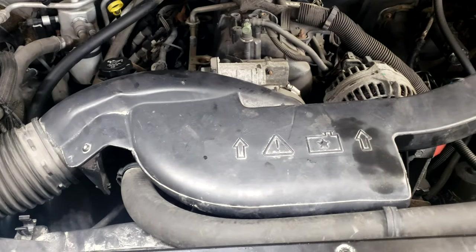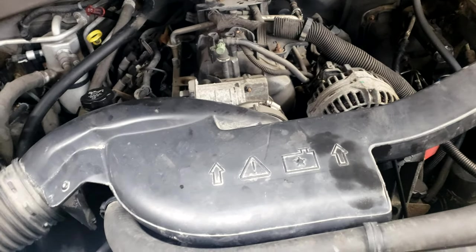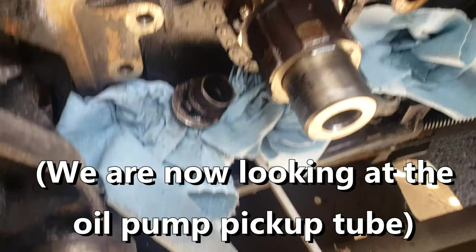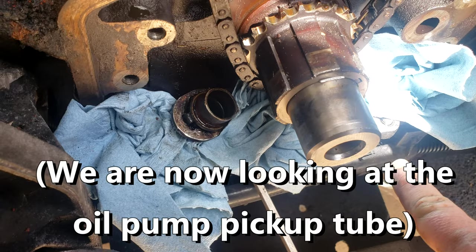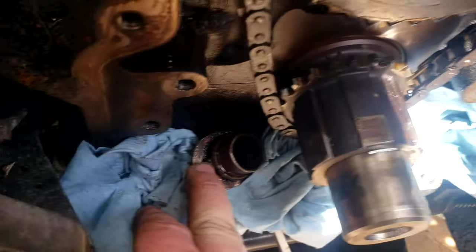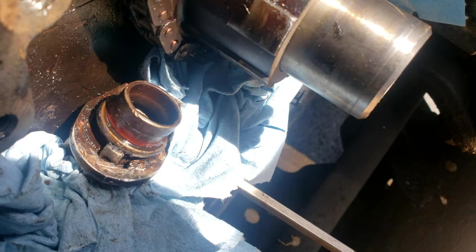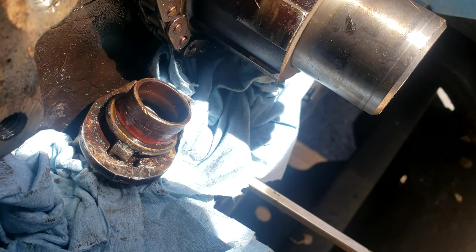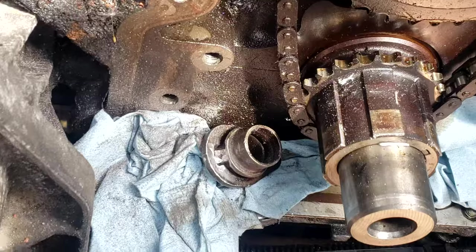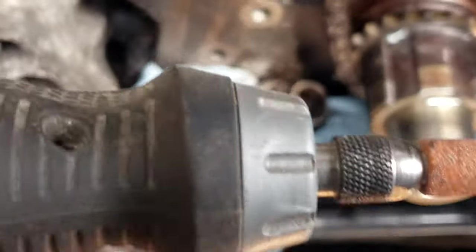If you just want to spend the three dollars for the O-ring and you think that's all that's causing your low oil pressure, go for it. I've gone ahead and put some paper towels down so debris is less likely to get into the oil pan. This tab right here — you can see it — that tab is what we're going to cut down.